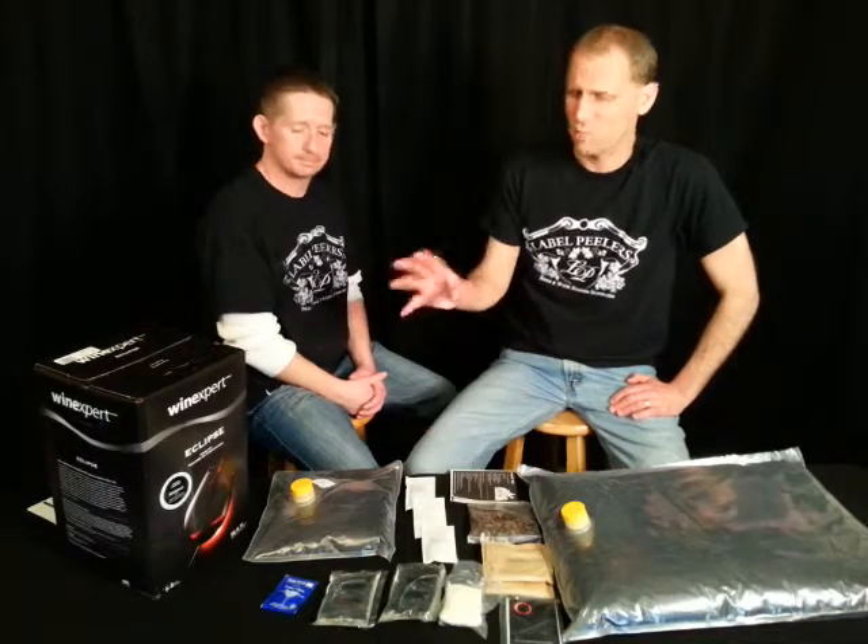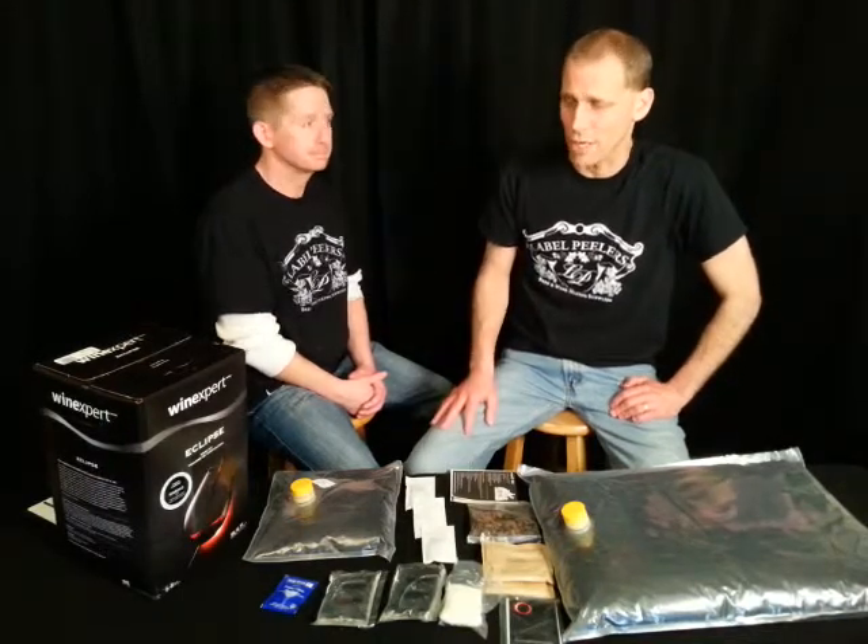Hi, I'm Matt with Label Peelers. I'm Rob. And we're doing a review on the Eclipse series Wine Expert Old Vines Zinfandel from the Lodi region of California — the place we get our grapes and juices in the fall. Perfect region for Old Vines Zinfandels.